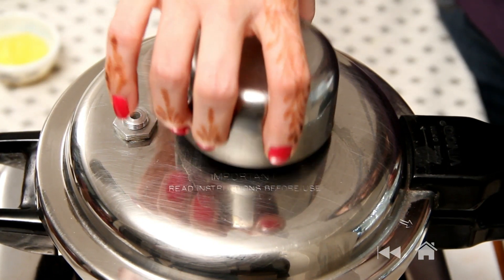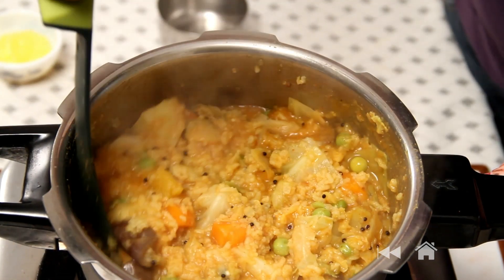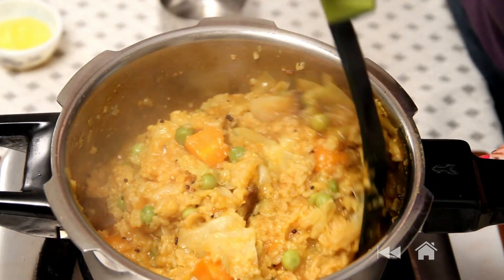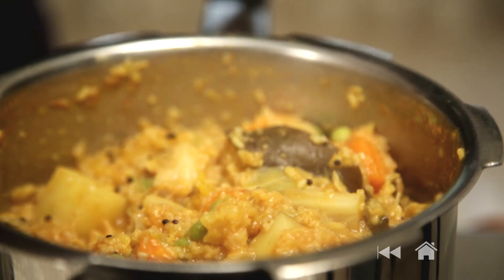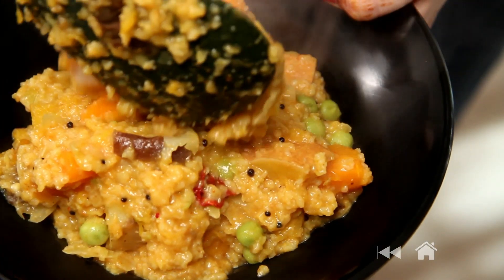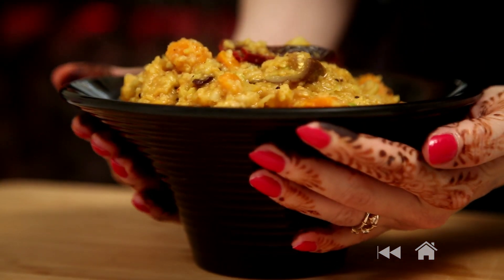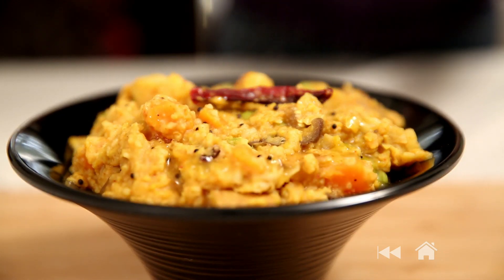This is ready and now I'm going to open it. Check on this — give it a light stir and let it be this consistency. Don't dry it out completely. And now this is ready to plate. Add a little bit of ghee on top before serving. You can cook it with any vegetables that you have handy. Serve it with pickle, papad or yogurt. Do try this for dinner at home today and let me know how it turned out. Subscribe to the channel. See you next time. Bye bye!